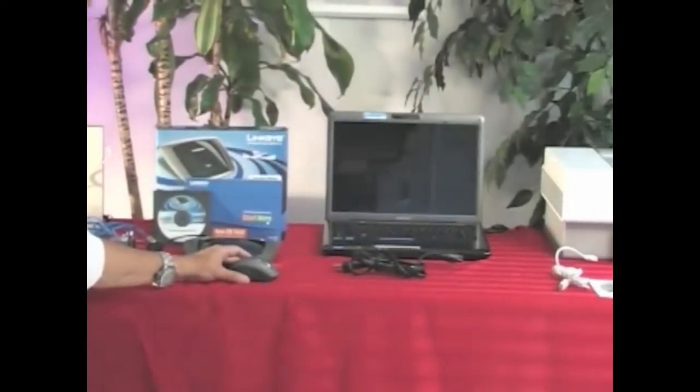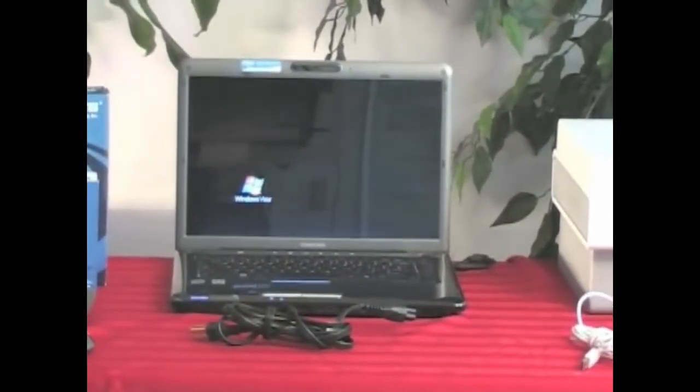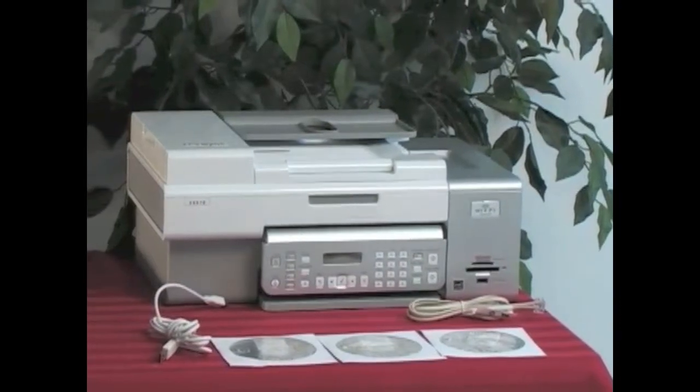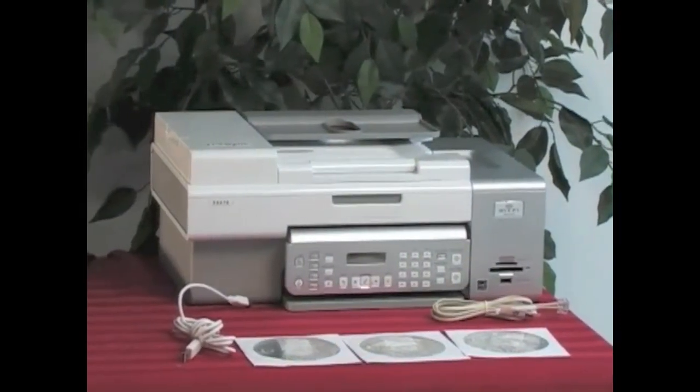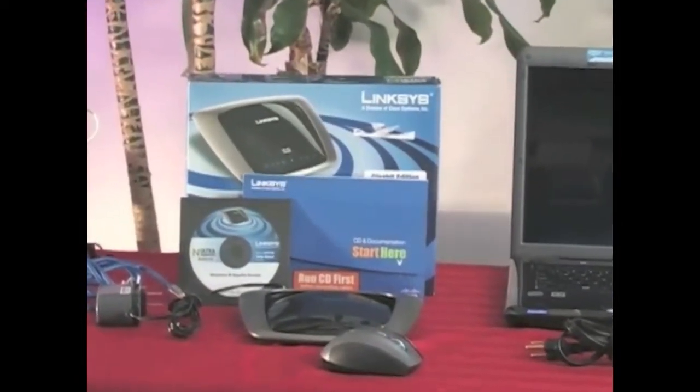Let's get started. For today's demonstration, we'll be using a Toshiba Satellite A305-S6861 and a Lexmark 657E all-in-one Wi-Fi printer. We'll also be using the Linksys N Ultra Range Plus Gigabyte 4-Port Router as a wireless access point, which is the key to wireless networking.